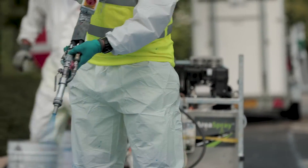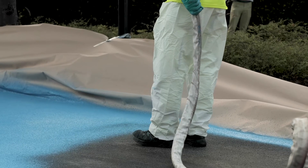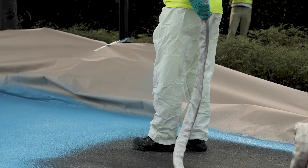Application of Sprayplast, Spraygrip and AcroRoot Deco Ruff generates an even and consistent pattern with various levels of anti-skid properties depending on requirements. Here, Spraygrip is applied.